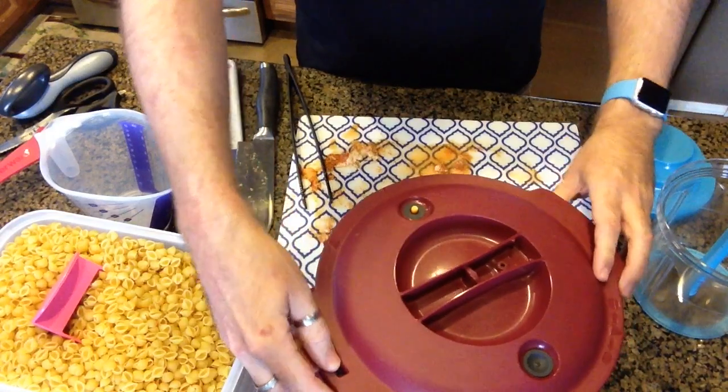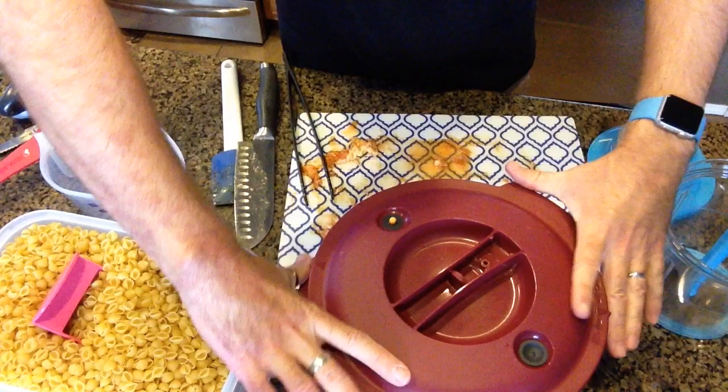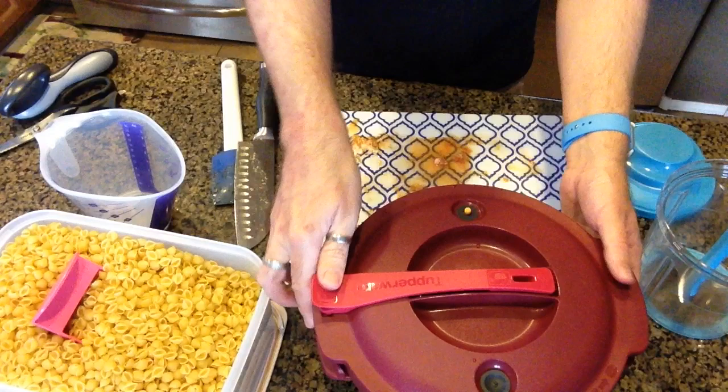I'm going to put the lid back on along with the locking mechanism, and put this in for another 10 minutes.